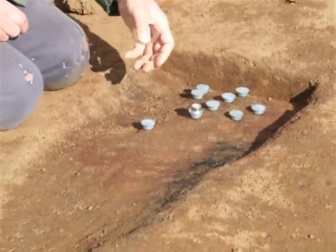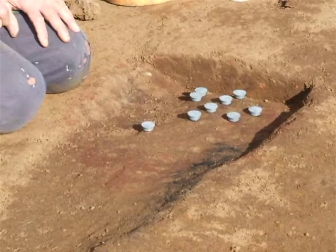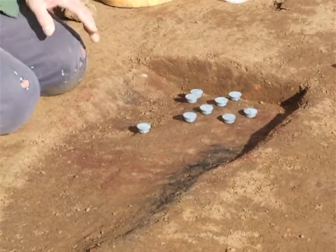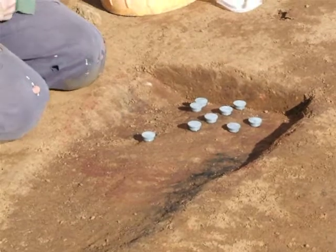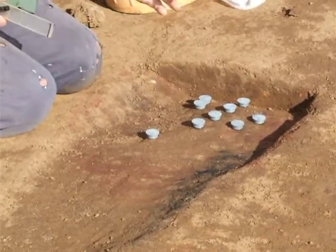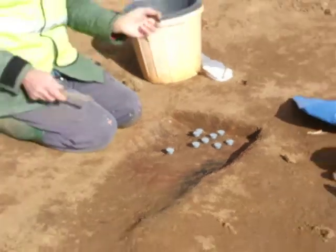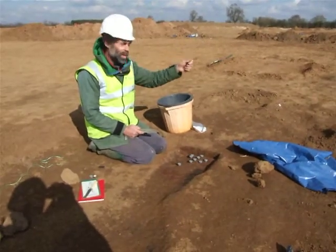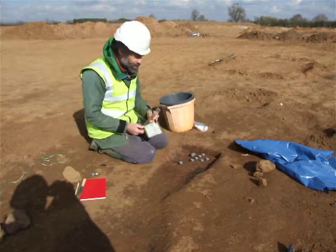That was done about ten minutes ago. The glue has now gone off, and we've got our set of buttons there ready to remove the samples. But before I do that, I need to add one other directional reference. We know that these surfaces are horizontal, but I now need to record a bearing. This could be the direction of magnetic north, it could be a bearing towards a church spire like the one over there, or in this case I'm going to mark on the direction of the sun.